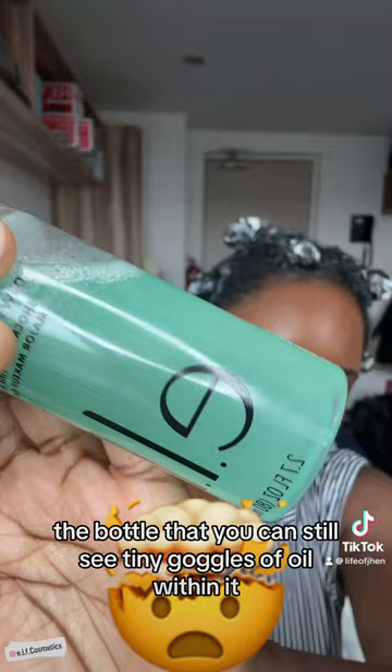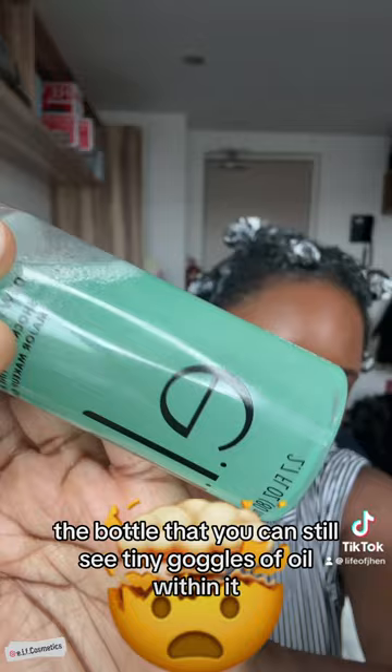You can see it even in the bottle — you can still see the tiny globules of oil within it, and I'm okay with that. You can see now it's starting to separate once again, and I'm okay with that. It's actually kind of cute, really, if you have it on your desk at all times — it's just like, ooh!